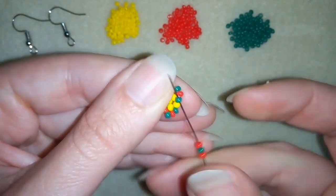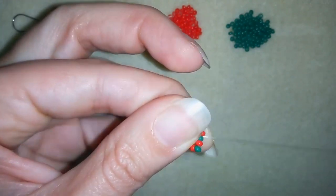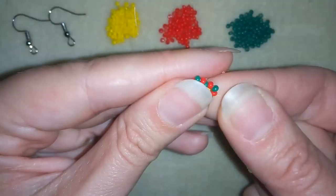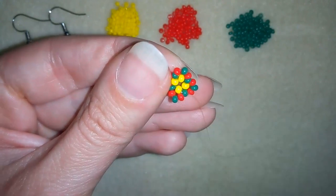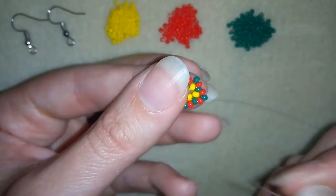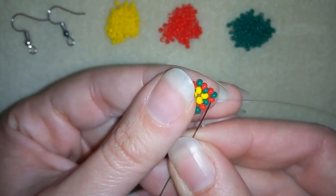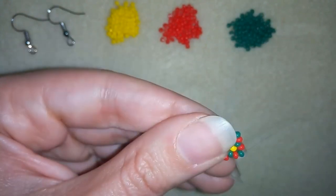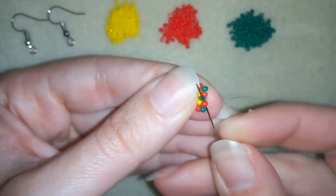Pay attention that you should go through the green bead and not through the red one — that's important. Now I'm exiting out of this green. If you don't see my thread clearly, what I want to do is exit out of this red one here.